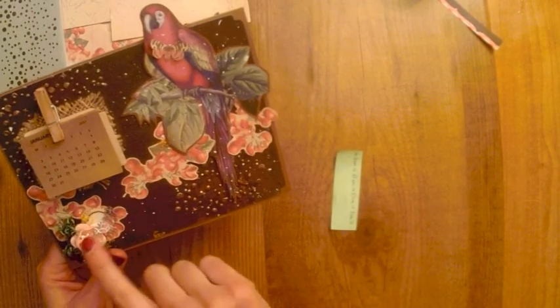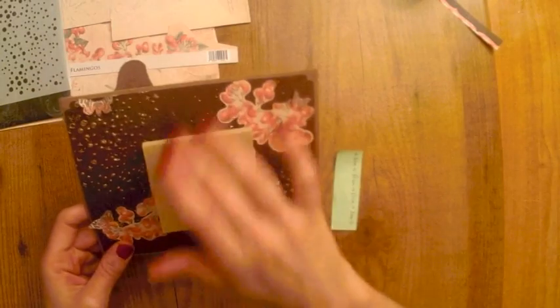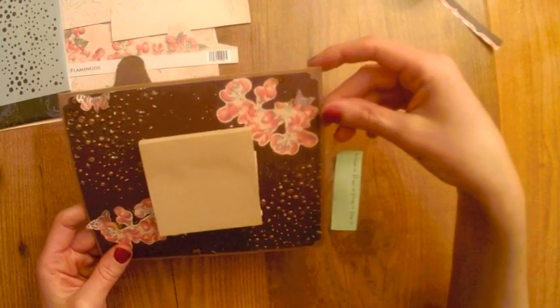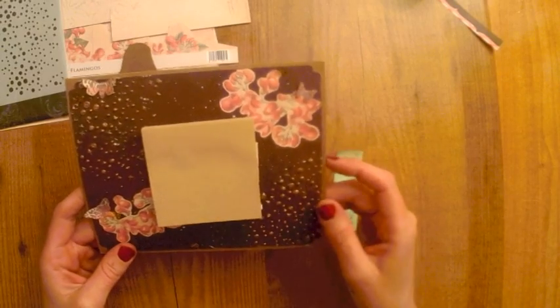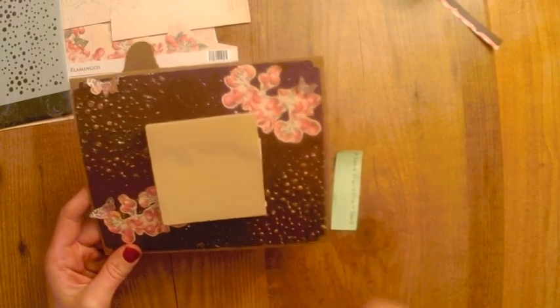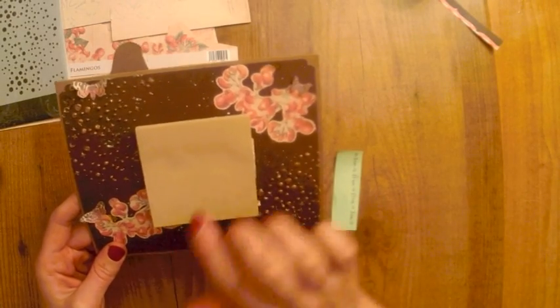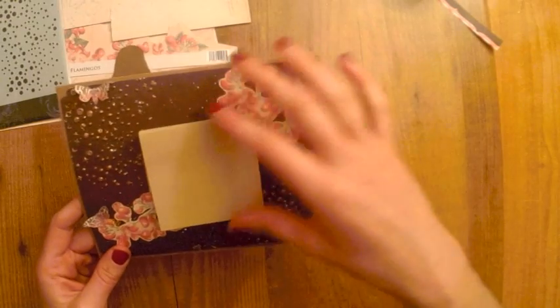Aquí he puesto la florecita, un poco de musgo, y luego en la parte de atrás también el fondo lo he hecho con el mismo papel marrón de la parte de adelante. He utilizado también el stencil con los polvos de embossing, y he utilizado también las flores de la colección de Alberto Juárez. Lo que he hecho ha sido poner un post-it, que también nos puede servir de bastante utilidad para cuando tengamos que apuntar algo.